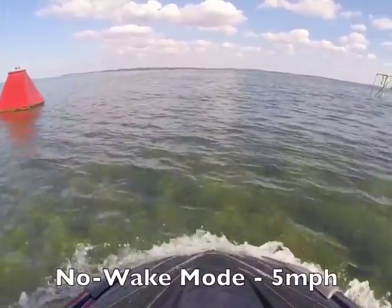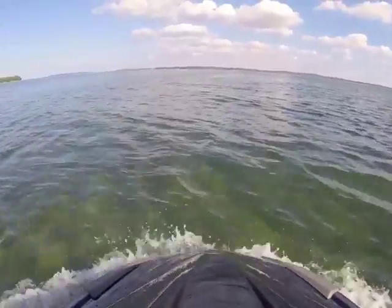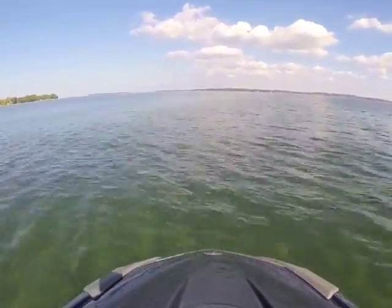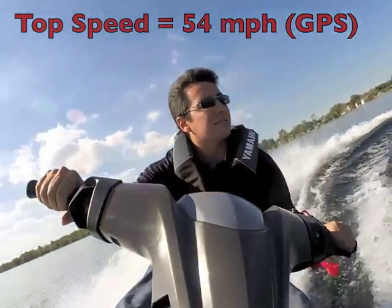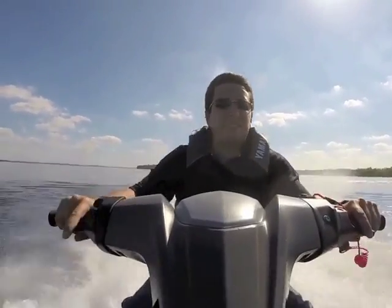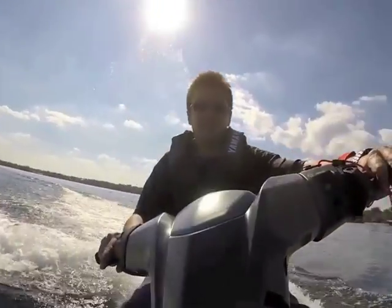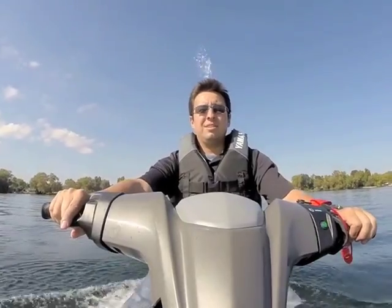With our walkthrough complete, it was time to put the VX Cruiser to the test with a quick tour of Lake Simcoe. Our 730-pound test model was powered by Yamaha's 1052cc four-cylinder four-stroke engine. Applying the decelerator at top speed slowed the personal watercraft to a standstill in about 3.5 seconds, and moments later it shifts into reverse, allowing for easy maneuverability at the dock or around other close objects in the water.